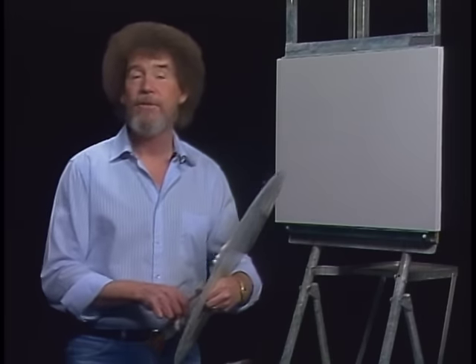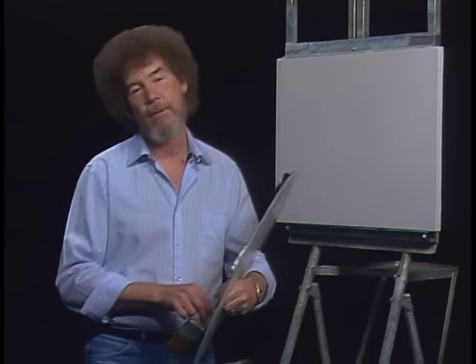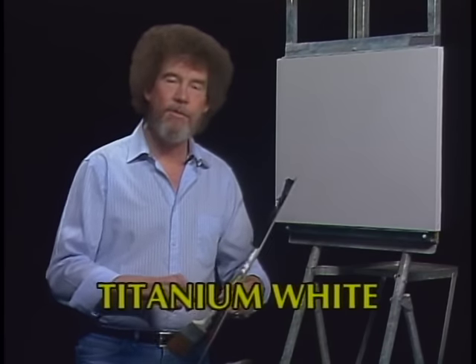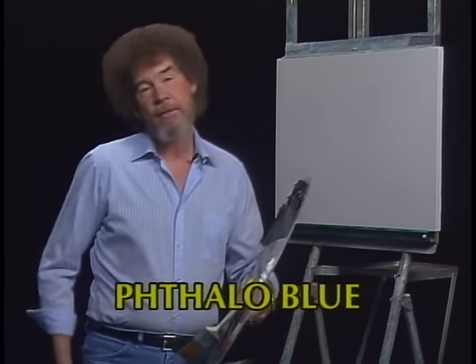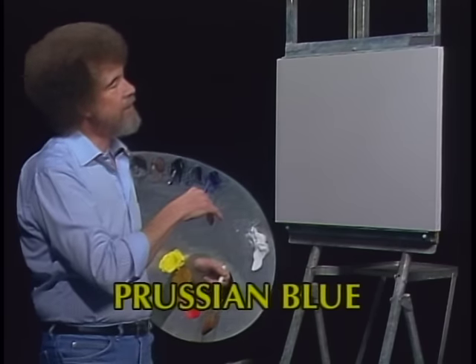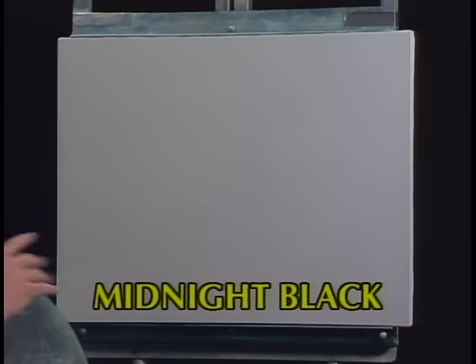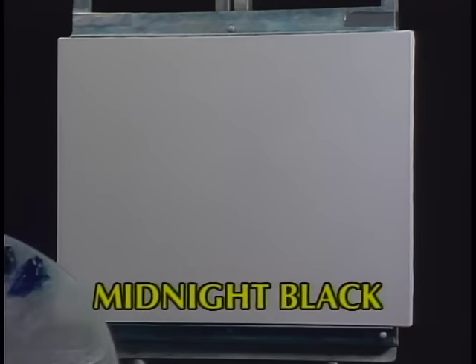Hi, welcome back. Certainly glad you could join us today. Thought today we'd just do a fantastic little painting. I hope you have your paint set up and you're all ready to join us. Let's start out and have them run all the colors across the screen that you need to paint along with me. While they're doing that, let me show you what I've got done. Got my standard old pre-stretched canvas up here and it's been covered with a thin, even coat of the liquid white, so it's all ready to go.